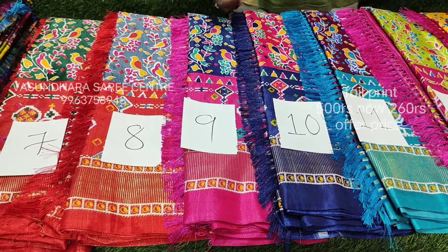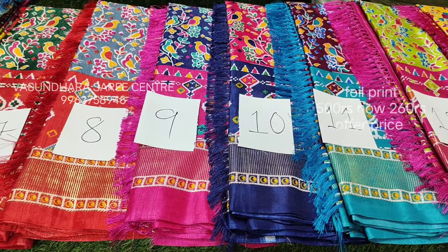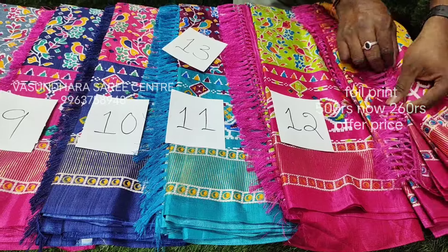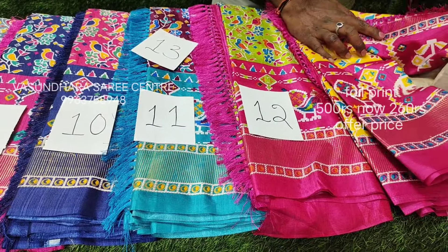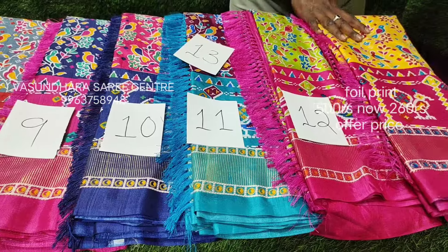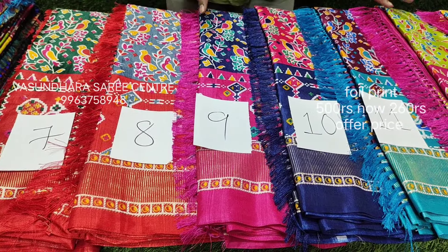Here we have a bird design — second design — full sari jula and last sari jula, yellow with pink combination. The border is very beautiful. Here we have blouse, darts, peacocks and foil print. Actually, it is a common foil print, most of it is 7 to 13. This design is a bird design.